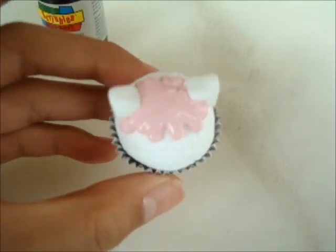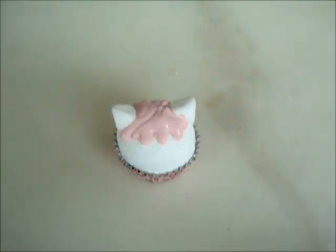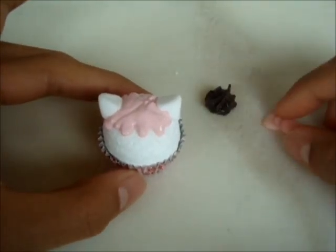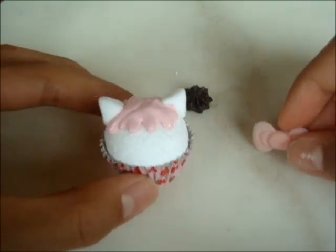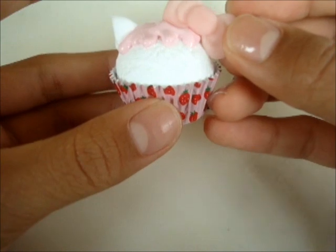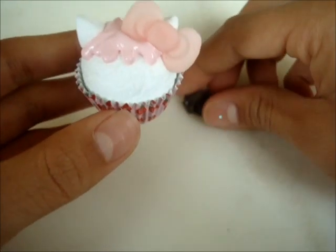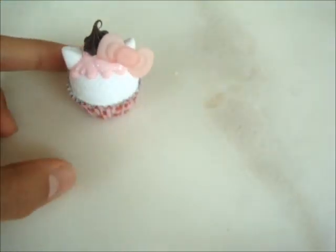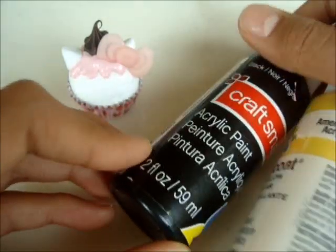Now that you have your icing, it's time to move on to putting on your decorations. I have here a swirl and a Hello Kitty bow, and you just want to attach these. Then you just want to wait until this dries a little bit, and you can add on your cute little face.